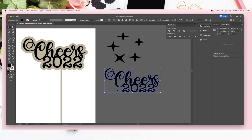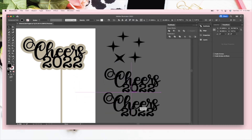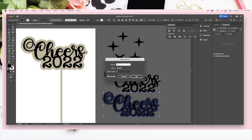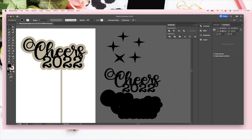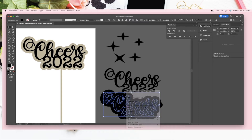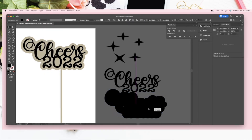We're going to do a copy-paste and create an offset — about 1.3, maybe a little more. If you want to apply the same offset again you can go to 'Apply Offset' and it does the same thing. Then go to Object > Expand Appearance and that should be good to go.